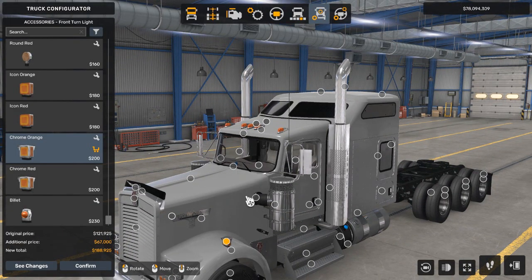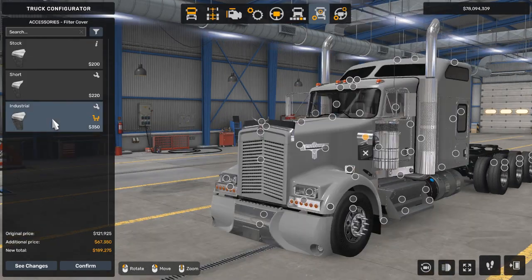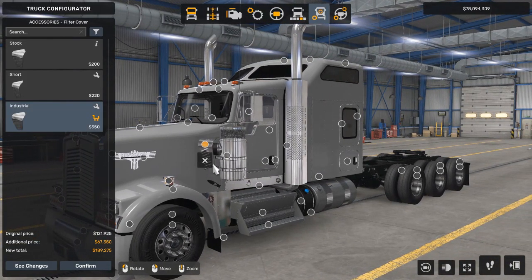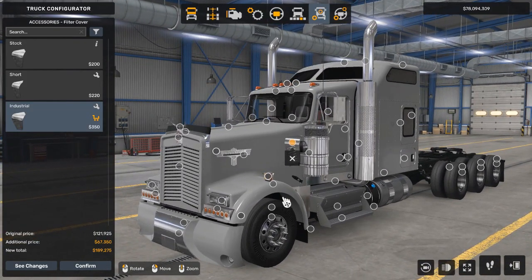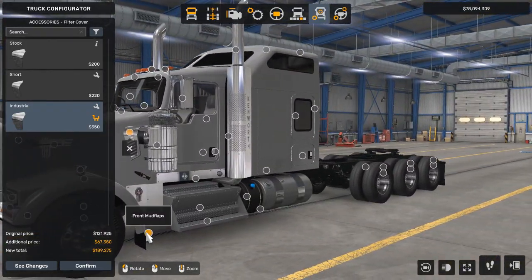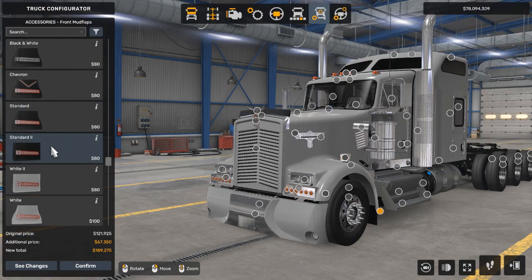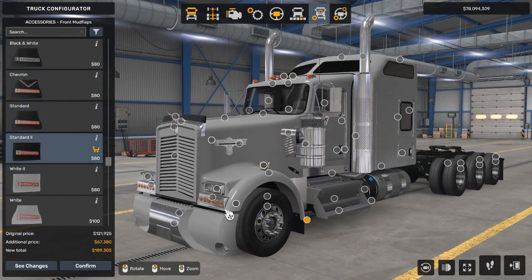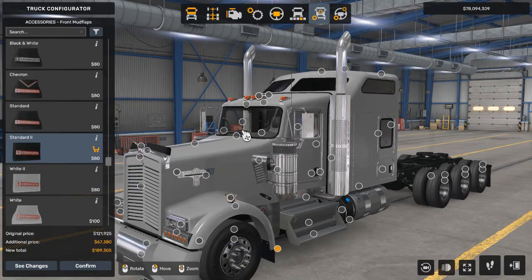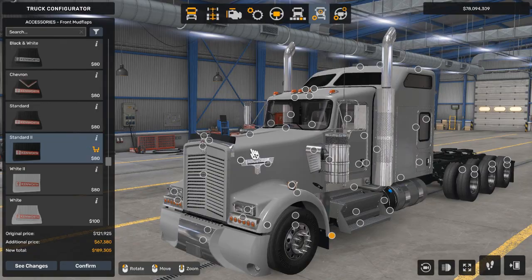Now we're going to go to the filter cover. We're going to select industrial, which has air vents on the front — or just metal patterns. We're just going to select standard two. I don't like the shape of the curved-down one. So we have finished the front nose of the truck.